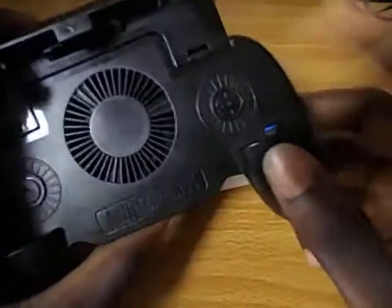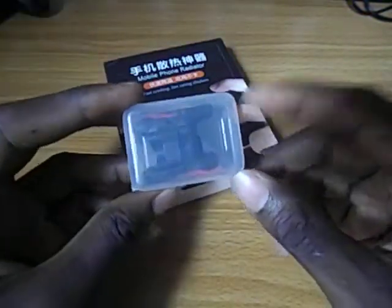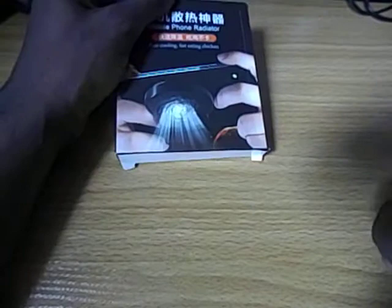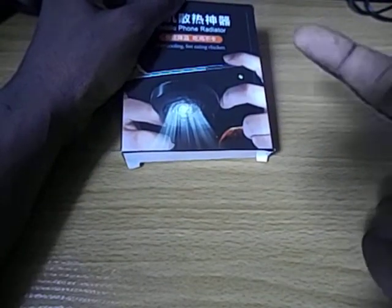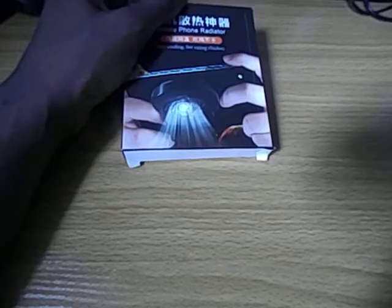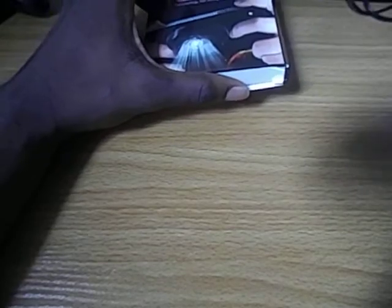If you are using one of these type of gamepads or triggers, you can get one of these — it helps you cool down the phone. If the phone gets too hot, the game might lag. For Samsung users especially, I would advise you to get one of these because the phone gets really, really very hot while playing PUBG Mobile.